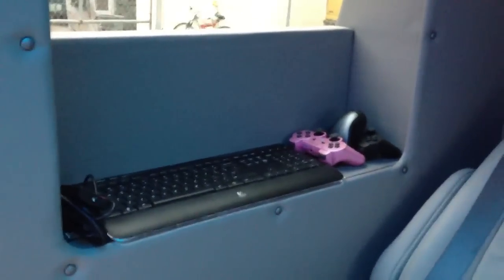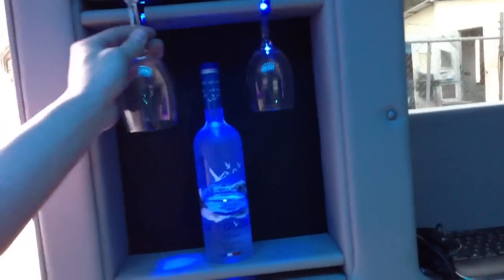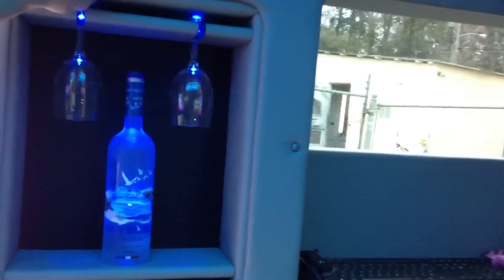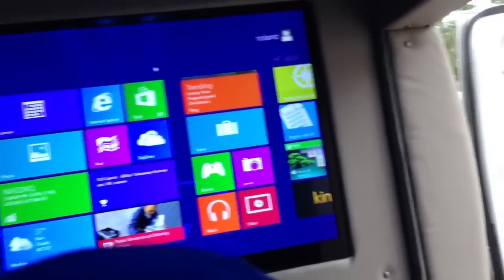And then on this side over here we built like a little shelf, so we got this wireless keyboard and everything, a couple of PlayStation 3 controllers, and then we did a little wine rack — these just come out. There's a switch up here that turns the lighting on and off for it. And I guess that's about it, but yeah give us a call — we're in Jacksonville, 904-333-2322.